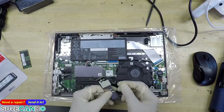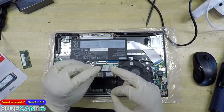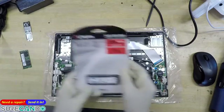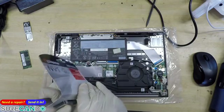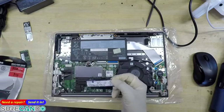There we go. That's supposed to be thermal — really? Okay, because the SSD is right there. All right, so we're going to install this Kingston 1TB. You can install any 2280 NVMe.